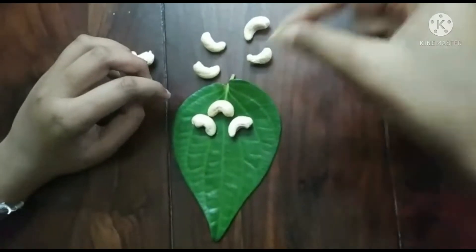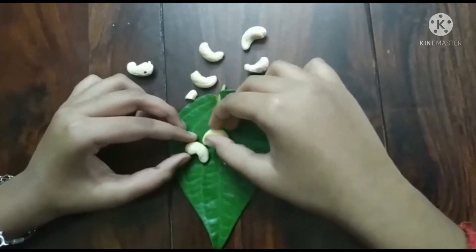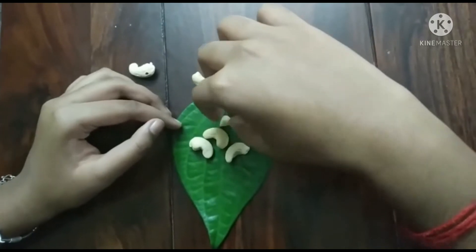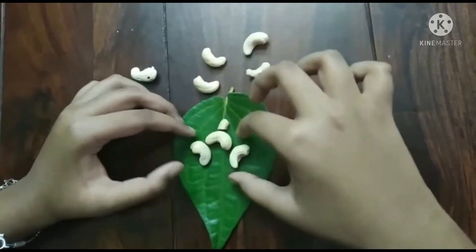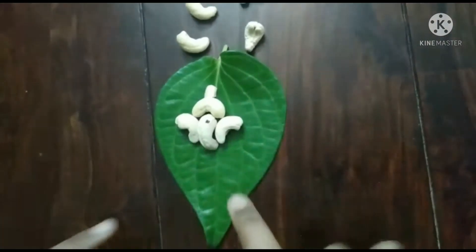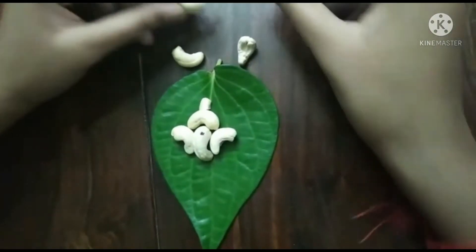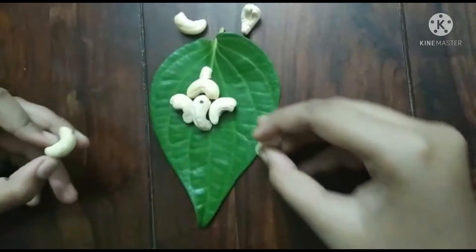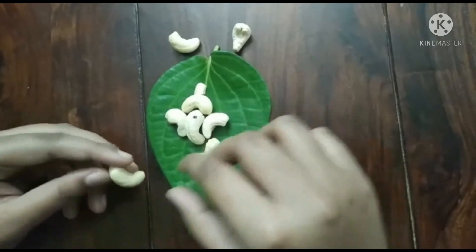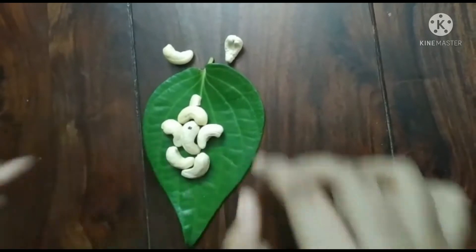This is for decoration, like upon the crown you have it. Now I have placed the face. The face is in support with the two ears. Next we will be taking these two cashews for the hands — one like this and the other like this.